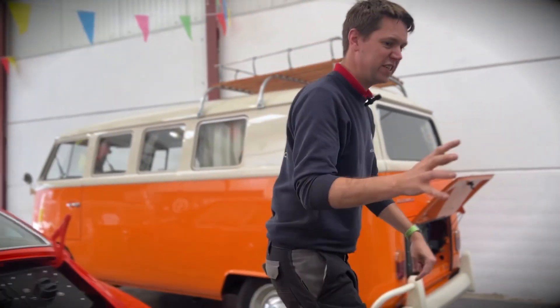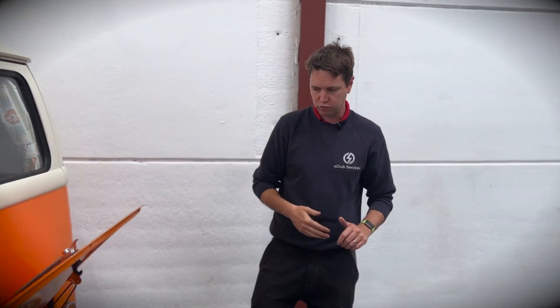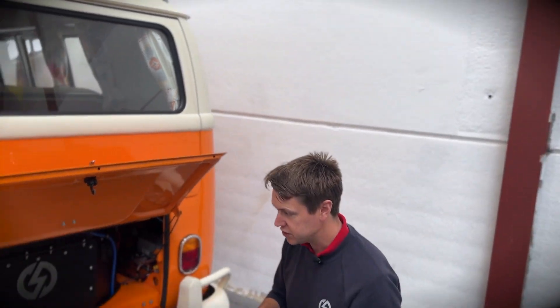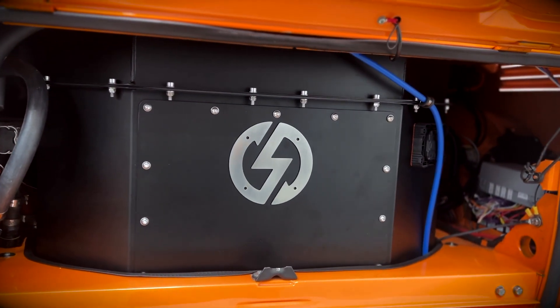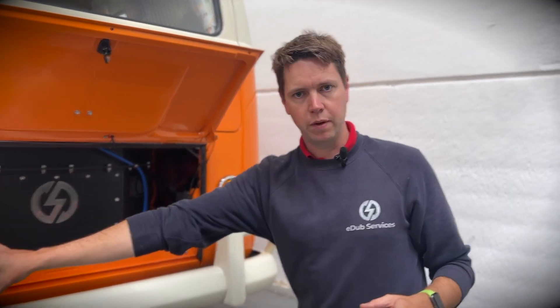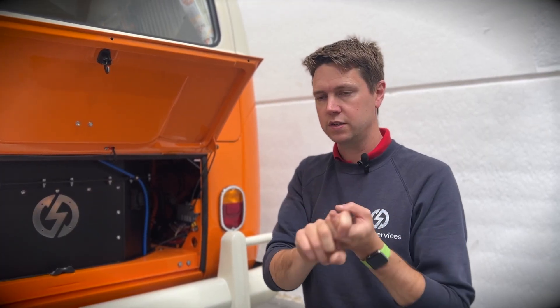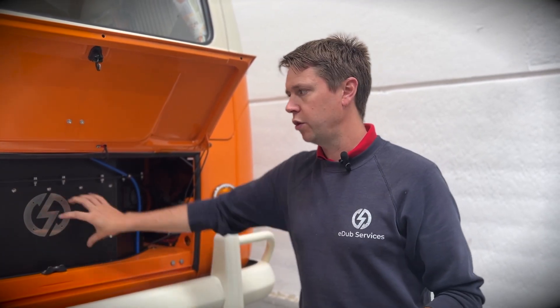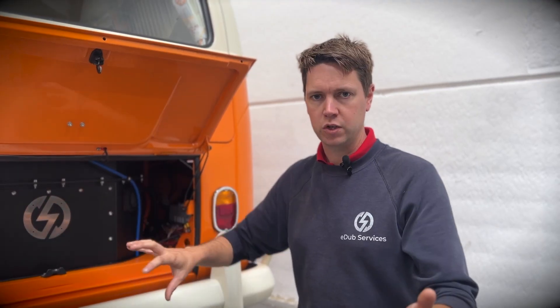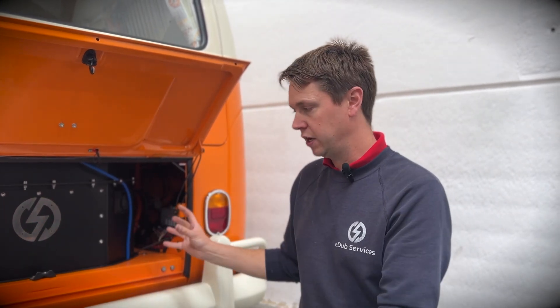Let me show you what it looks like in the vehicle, because this is the only bit you can see. This is our split-screen conversion — it's now up and running and ready to go. As you can see, it's all pretty tidy. You've got the access panel here. With split screens and early bays, the entire rear bumper section is removed, so you can access all of this without having to remove it from the vehicle. Crossovers and later bays up to 1979 have a solid piece, so you have to get it all assembled and then raise it up under the vehicle, but as you can see here, everything is nice and snug.